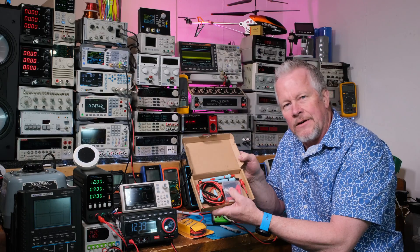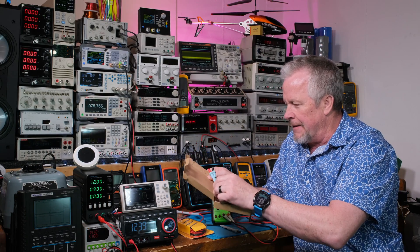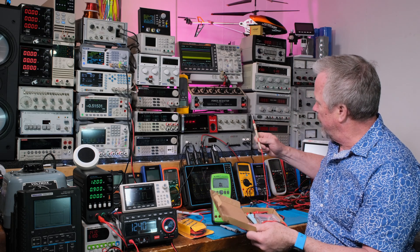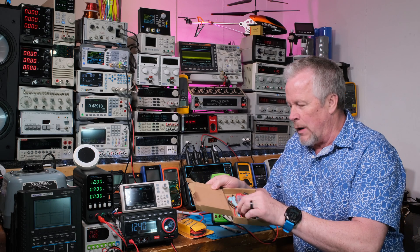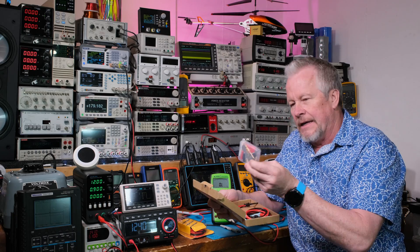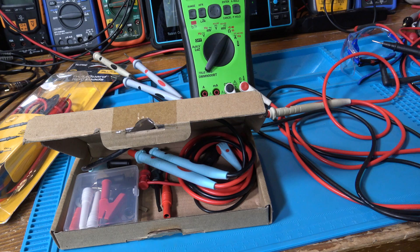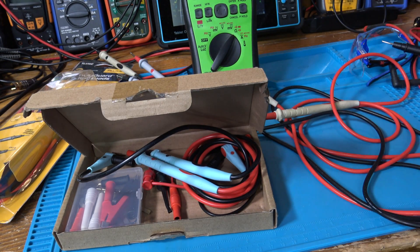Let me bring the camera over and show you this nice and close. This set right here is a different brand but the same as the Unity leads — instead of white it's a kind of light blue. But 19 bucks, guys, and you get this box of all these different tips. Let me show you a few of them.